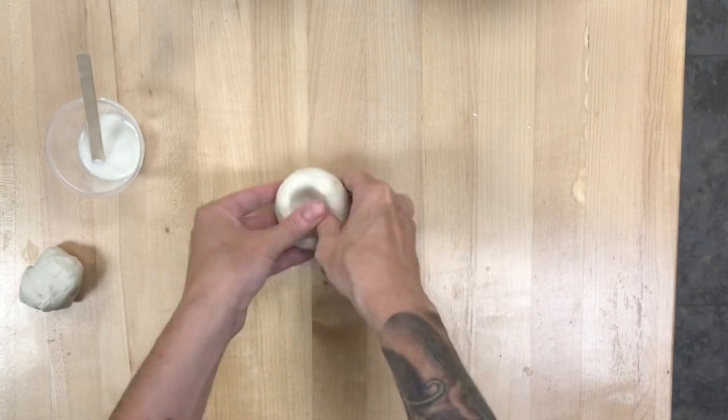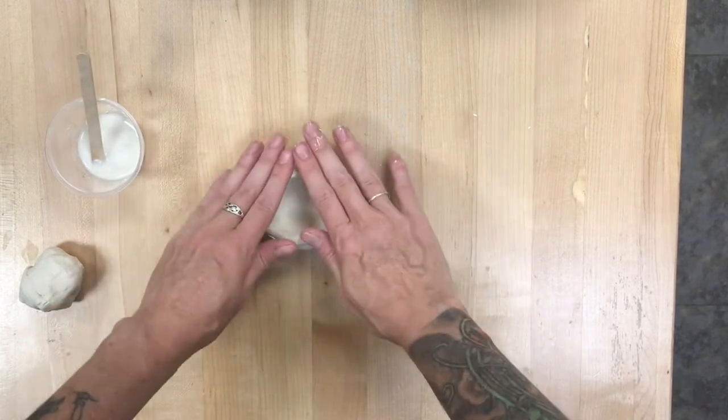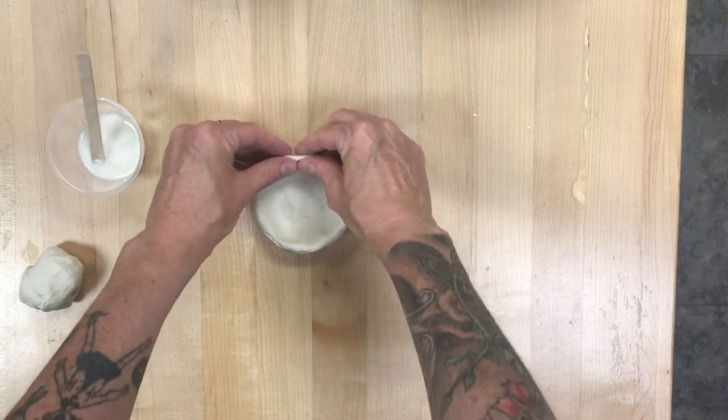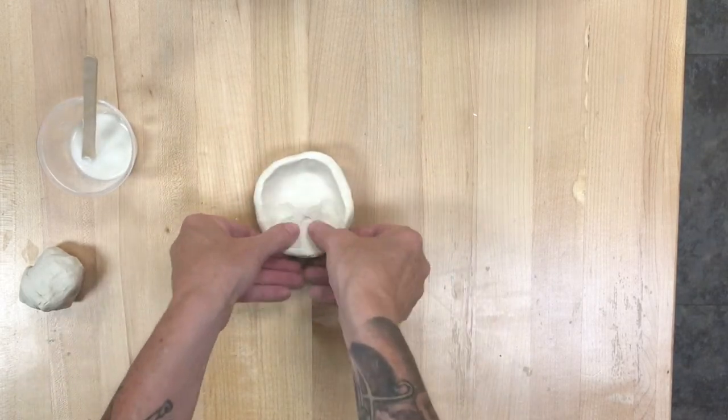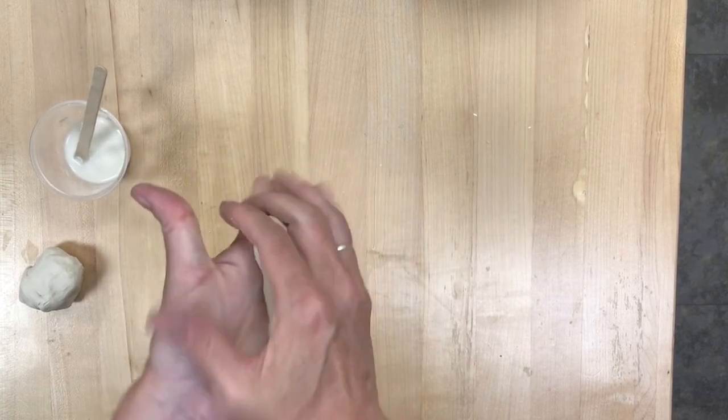The first is just take a ball, pinch your thumbs in, and start to work it out in kind of a hollowed out half circle. Pretty easy. I believe this is called a pinch pot. That is one way that you can make a bowl or a dish.